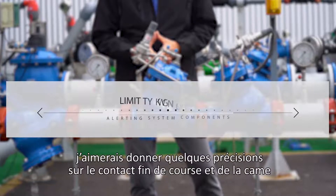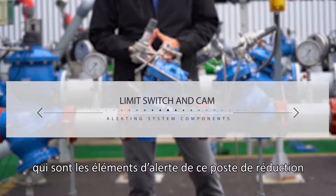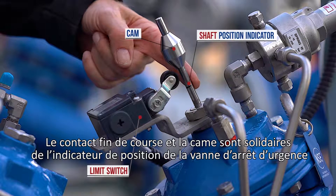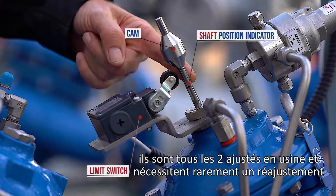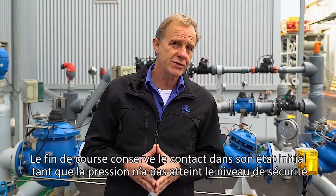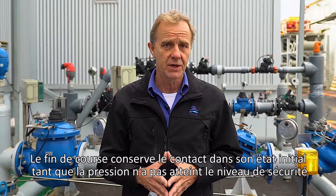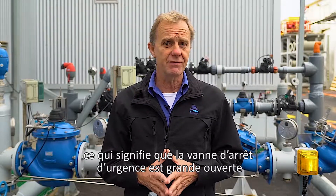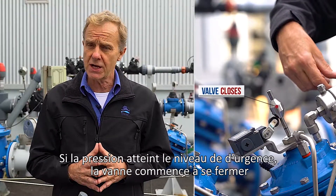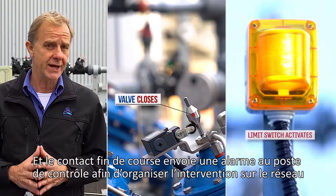Before moving on to maintenance, I'd like to explain a few things about the limit switch and the cam, which are part of the alerting system of this station. The limit switch and the cam are attached to the shut-off valve's main shaft and are both calibrated at the factory — rarely should they require readjustment. The switch retains its idle circuit connection as long as the pressure level has not reached the emergency level, which means the emergency shut-off valve is fully open. If the emergency pressure level is reached, the emergency valve starts to close and the limit switch alerts the building management system so responsible authorities can take action.